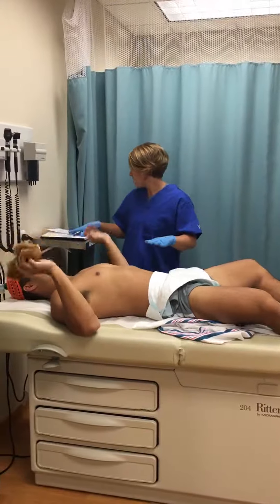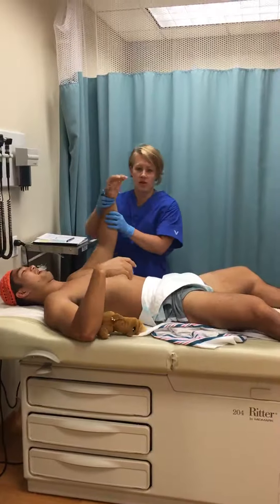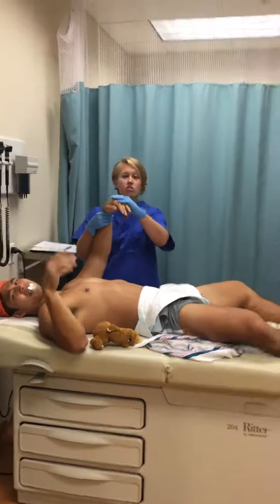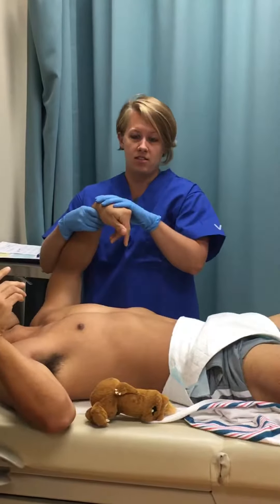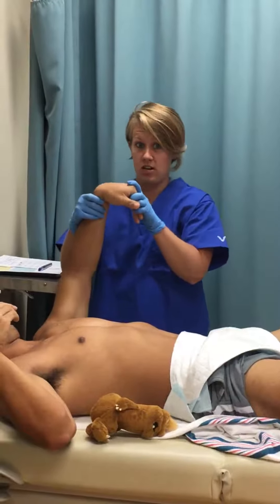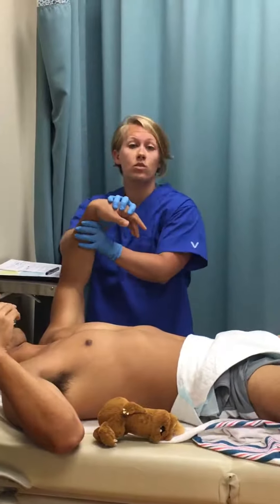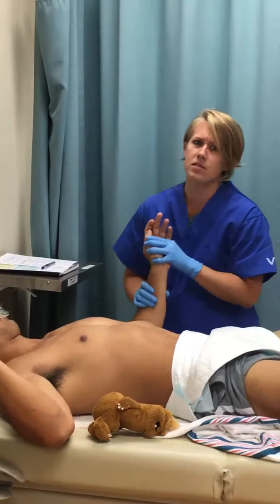Next we are going to look at the square window, which is looking at the wrist. You want to take your baby's wrist — full term babies' wrists should go all the way down to zero degrees, so there should be no space. This baby's angle is about 90 degrees, so this would be a score of zero. We can already kind of assume that maybe this baby is a little premature.